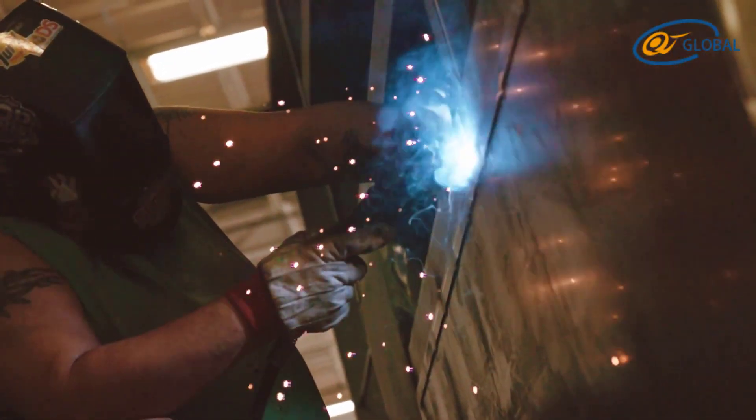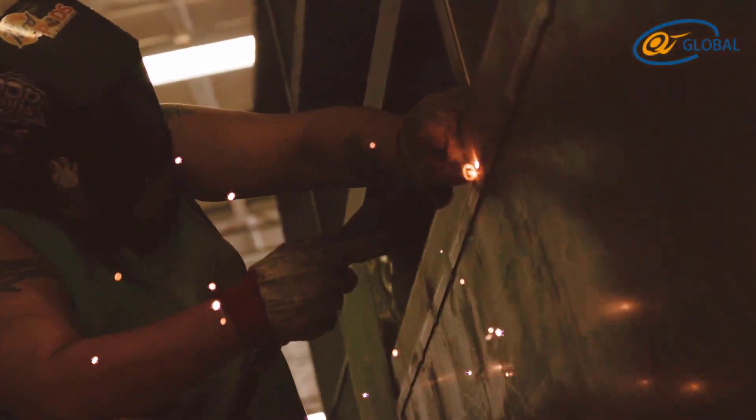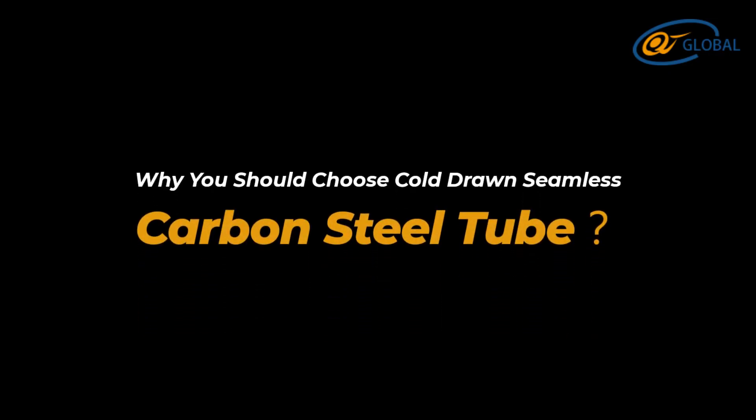Five, good weldability — you can weld it directly with other materials such as stainless steel, alloy steel, and so on. Six, easy to clean after completing the welding process, with no need to remove slag by pickling or grinding.